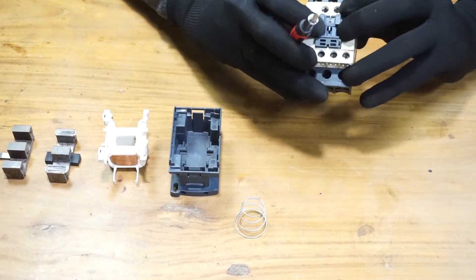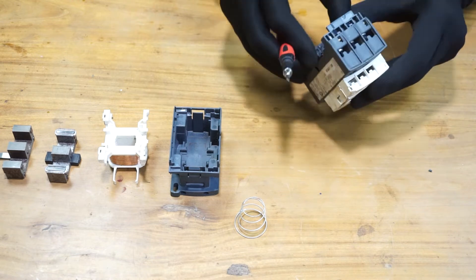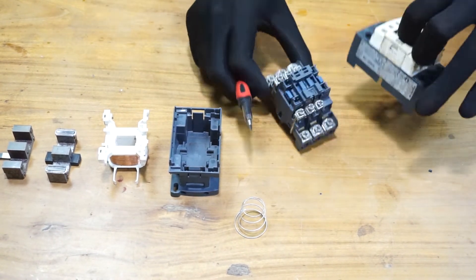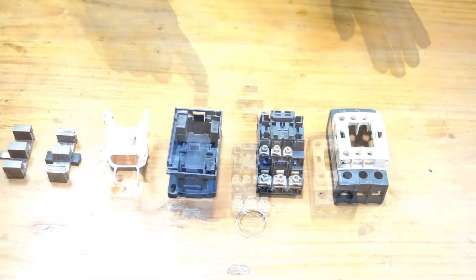To remove the top part, looking like that, I can remove the top part. That's how to disassemble this relay contactor.